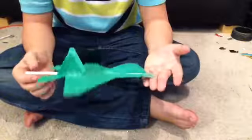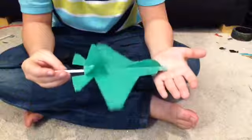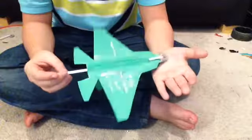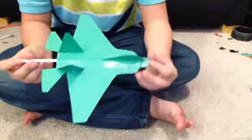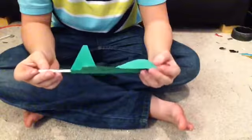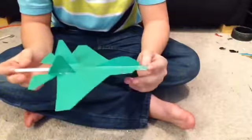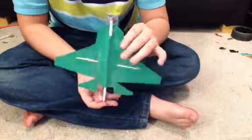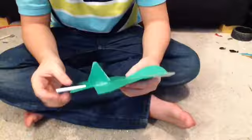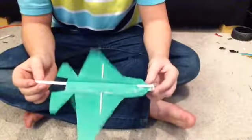I will be flying these planes soon — just one more review of another plane I've built. That will be up tomorrow. I used a penny for the counterweight of this airplane. I also used a bunch of tape on it. I use tape, I don't use glue. I don't like glue.